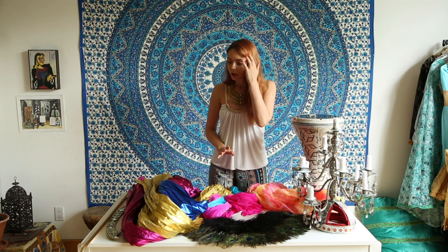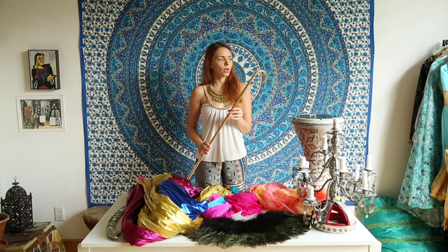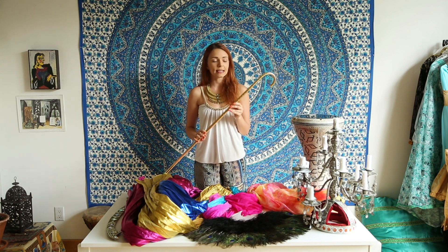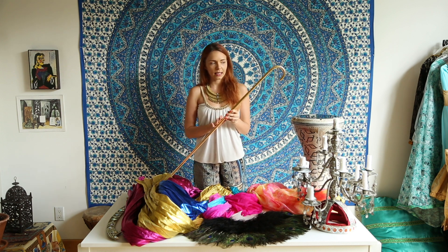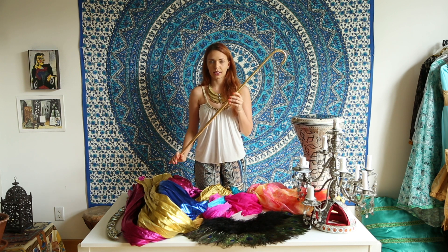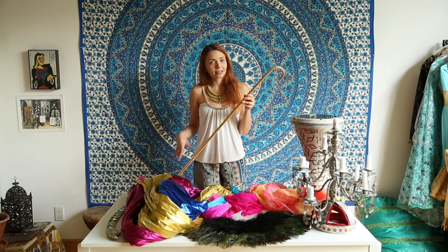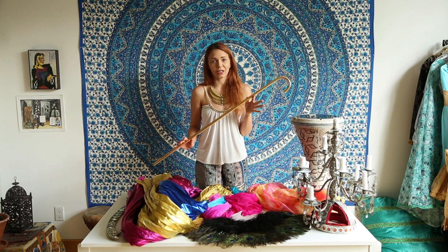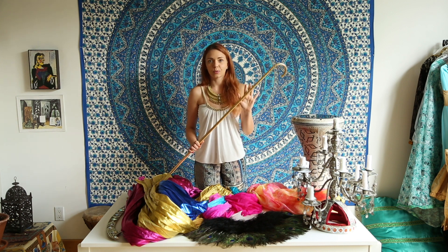Another typical prop in belly dance is the cane. When you see the section on folklore dancing, specifically Saidi, cane belongs to the Saidi folklore style a great deal. You don't necessarily need to perform Saidi to use a cane, but about 90% of Saidi performances you'll see involve either a cane or taktib.